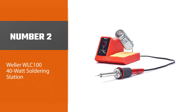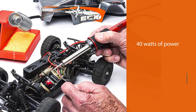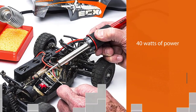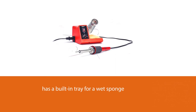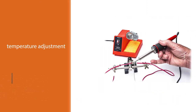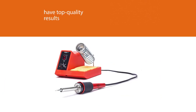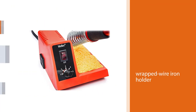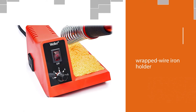Number two: Weller WLC 140-watt soldering station. The budget-priced Weller doesn't fall short in terms of capability. Its 40 watts of power are enough for most DIY projects that don't require soldering an entire control board. It has a built-in tray for a wet sponge to keep the iron clean. While the temperature adjustment is analog, Weller's reputation ensures accuracy and top quality results. The wrapped wire iron holder keeps your work surface safe, and the Weller has replaceable elements and tips.